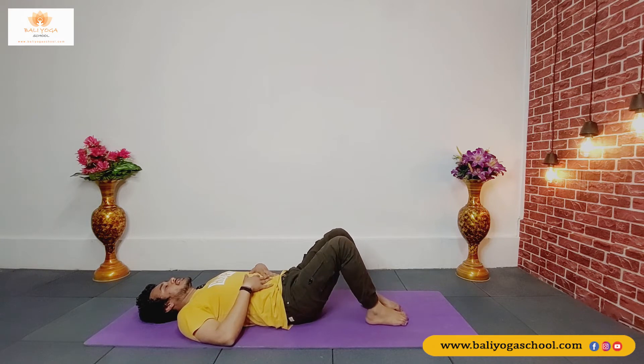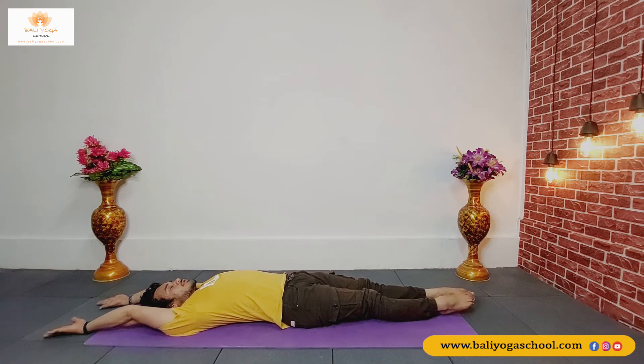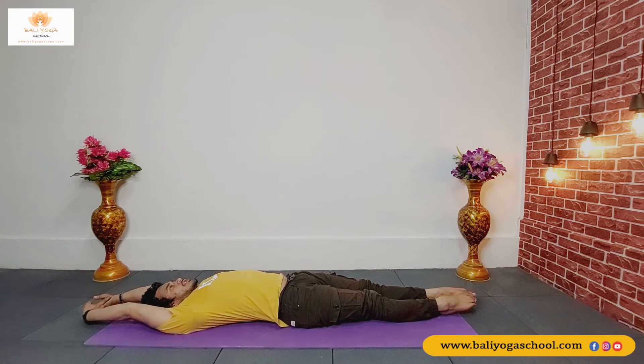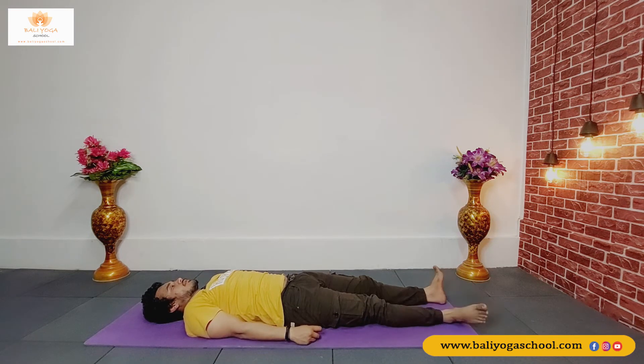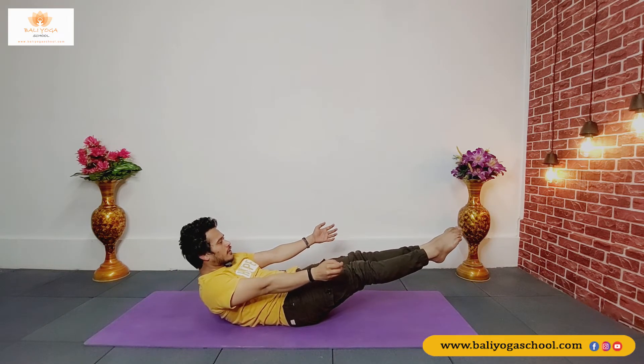Take a few deep inhales and exhales. Now stretch your both hands up and your legs down, point your toes up and interlace your fingers. Your whole upper body should be stretching upward and your whole lower body should be stretching downward — keep your body fully stretched and activate your muscles. Now bring your hands down and relax your legs. Try to lift your chest up and your legs up for lower boat pose.